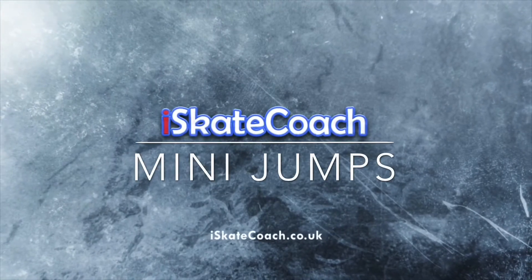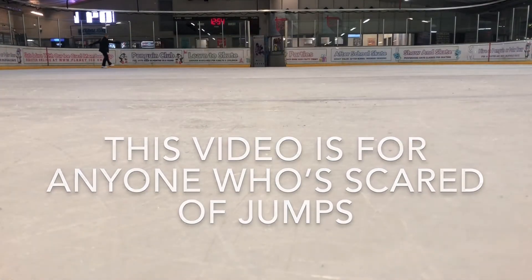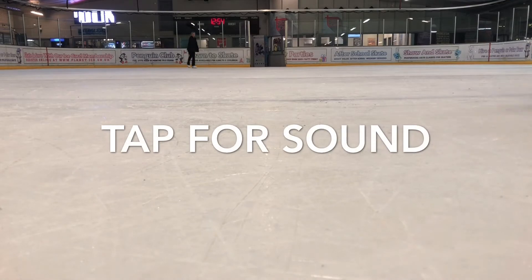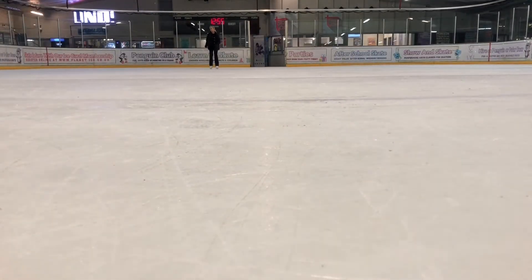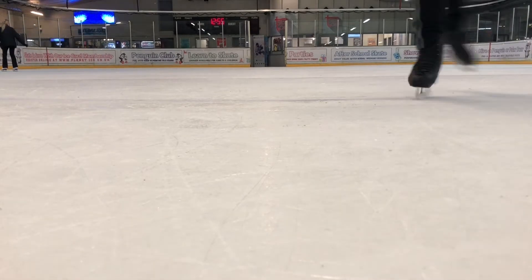Mini jumps. This video is for anyone who's scared of jumping or is under the impression they need more height to complete the jumps. My point is this: if the technique's right, you don't need much height at all, as I'm going to prove to you in this video, as we look at all seven jumps in order.